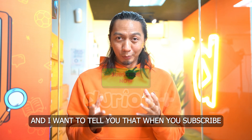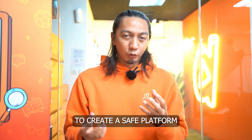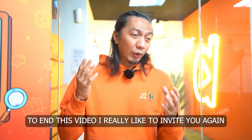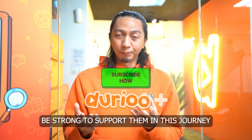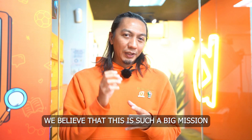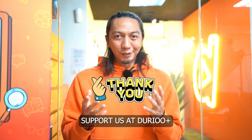When you subscribe, you automatically contribute to this mission. It's not just for your kids — it's supporting us to create more content, to build a safe platform, and to make this mission a reality. There are 400 million Muslim children exposed to the dangers of media out there. We invite you to watch the content together with your kids. It's not easy to move from one platform to another, just like moving houses. Continue to subscribe and spread the word about Doral Plus to your families and friends. Support us at Doral Plus — enjoy it and may your kids benefit from it, insyaAllah. Assalamualaikum, thank you very much, bye-bye.